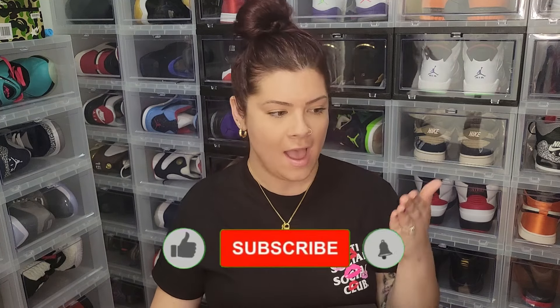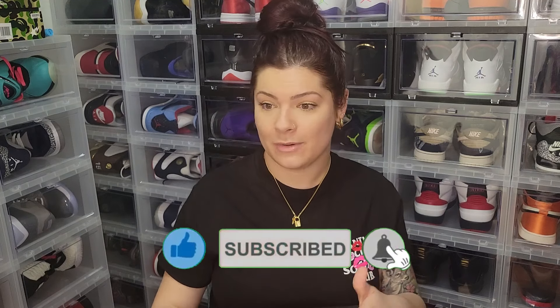Before I pull out these beauties — if you haven't already, make sure you're subscribed to the channel. Your girl is always finding something unreleased or getting an early in-hand look. Make sure you check out my YouTube Shorts — I'm trying to get more consistent with those. It's hard working a regular job and doing content creating, but I'm trying. It's the Jordan 4 SBs coming out on the 21st, so check it out and show some love.